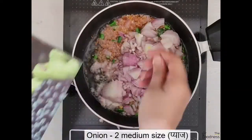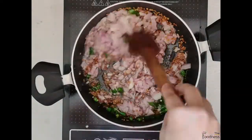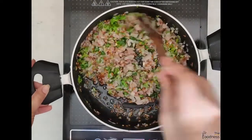Mix well and add 2 medium sized chopped onion. Sauté it well and add a pinch of salt. You can also add other vegetables like green peas and carrot.